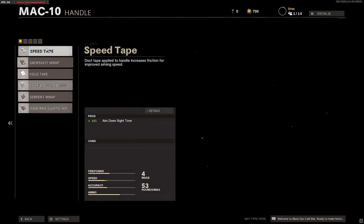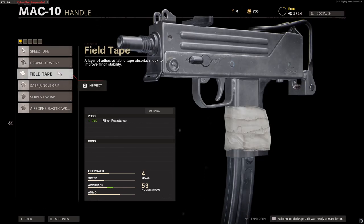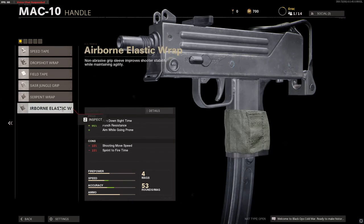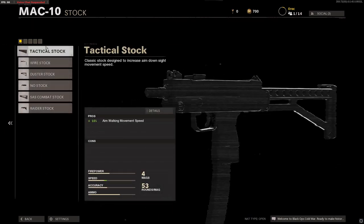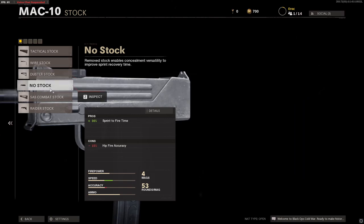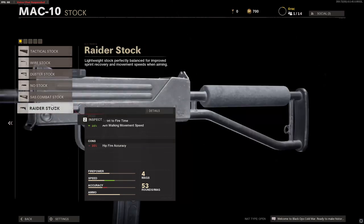For handles, we have the Speed Tape, the Drop Shot Wrap, the Field Tape, the Jungle Grip, the Serpent Wrap, and finally the Elastic Wrap. And finally for stocks, we have the Tactical Stock, the Wire Stock, the Duster Stock, No Stock Option, SAS Combat Stock, and the Raider Stock.